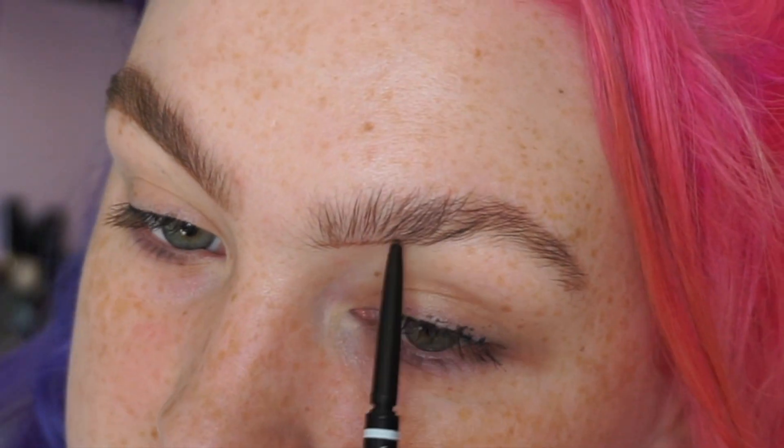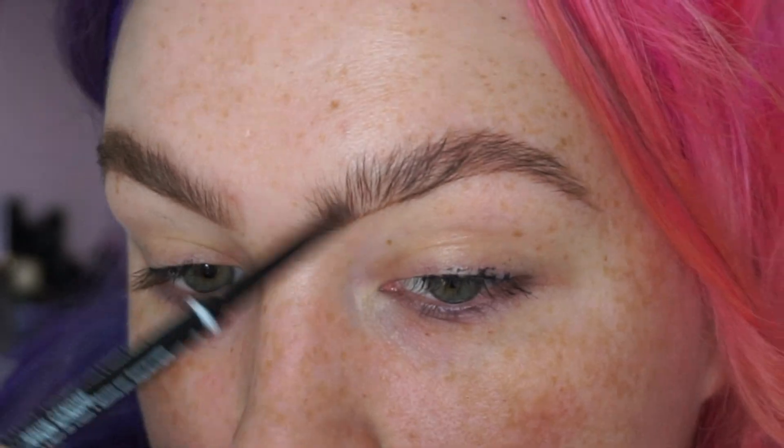And then once you're super confident in doing it, you're just going to fly on through the next brow. Simple!